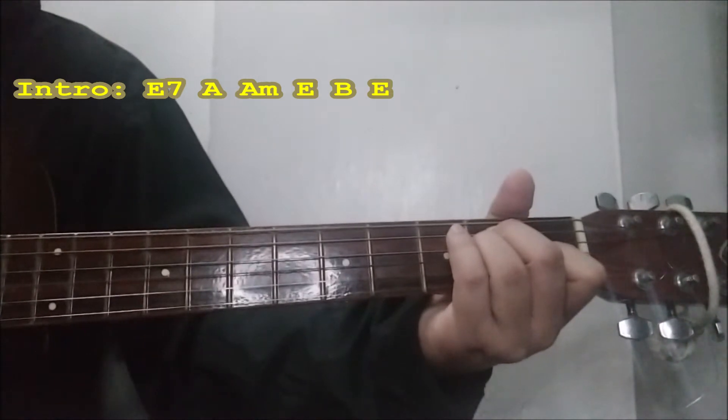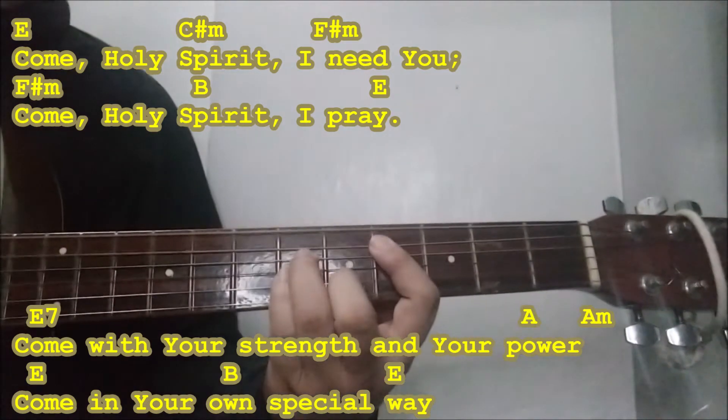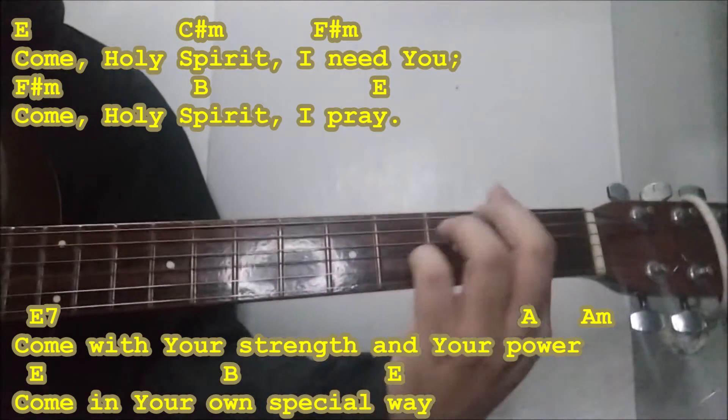And the end. Come Holy Spirit I Need You.